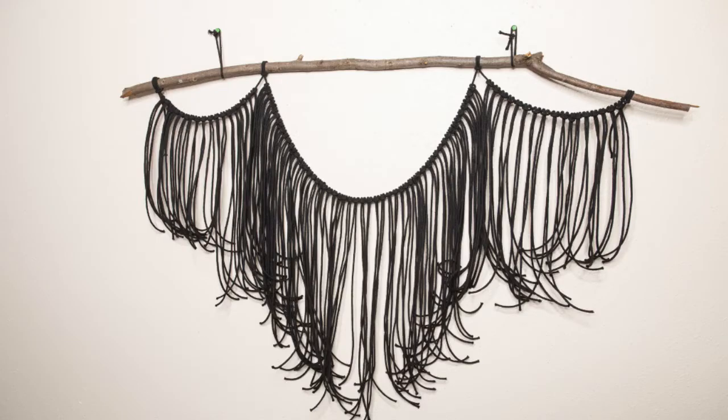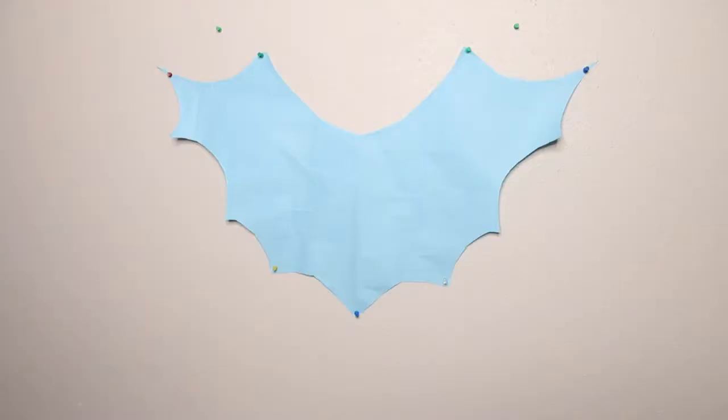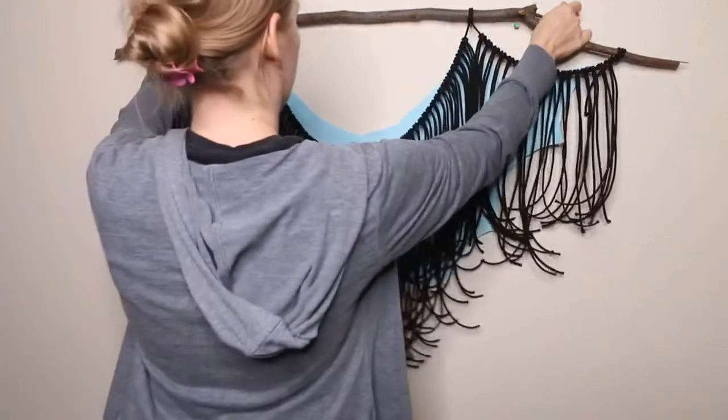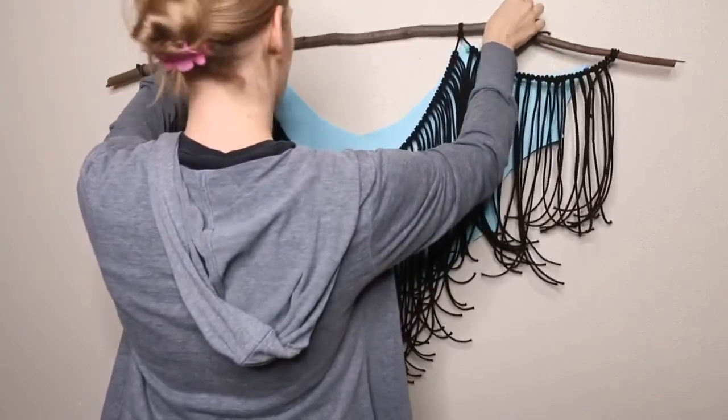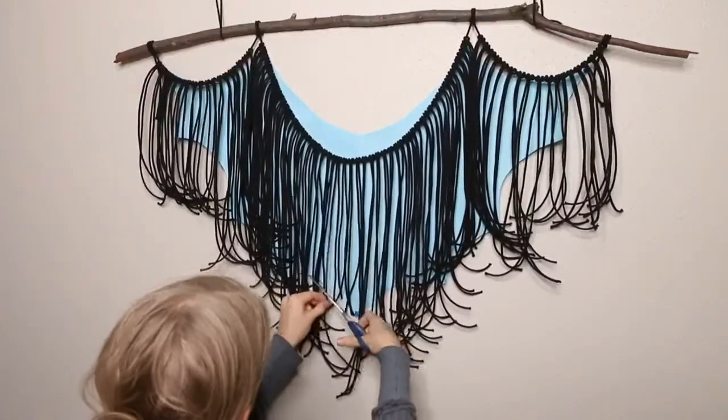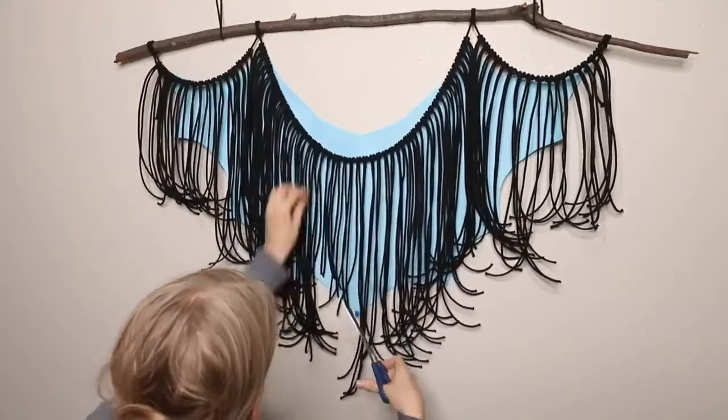Repeat this with the other two sections — you can use cord that's about half as long as what you used for the middle section. I've cut out a bat shape template and I'm going to use it to help guide me to create the shape that I want. Now I'm going to trim my cords to somewhat resemble the shape behind it.